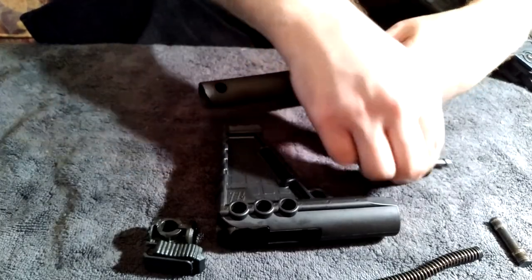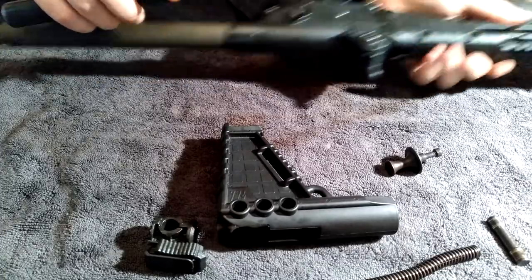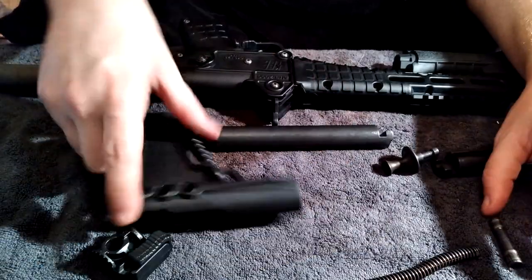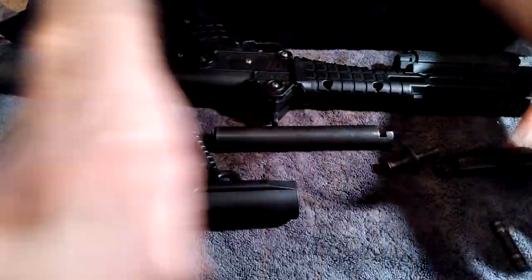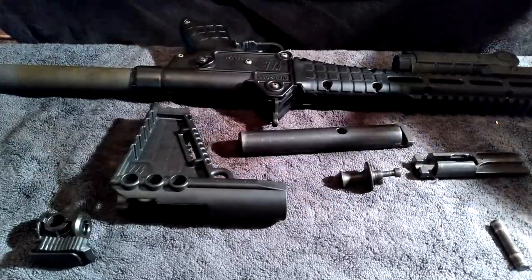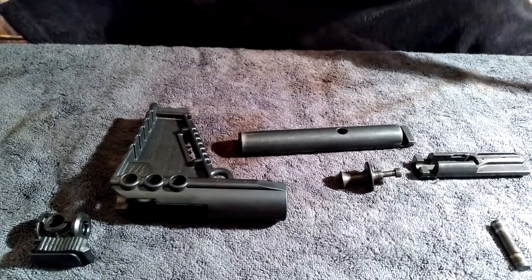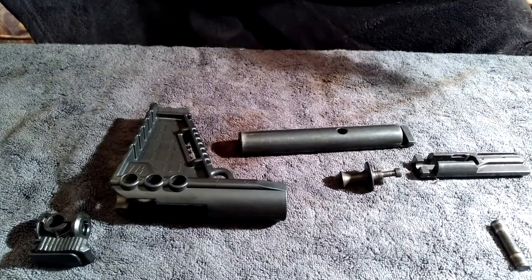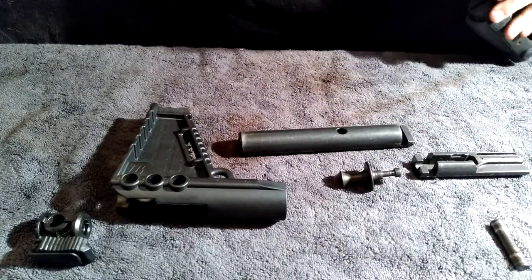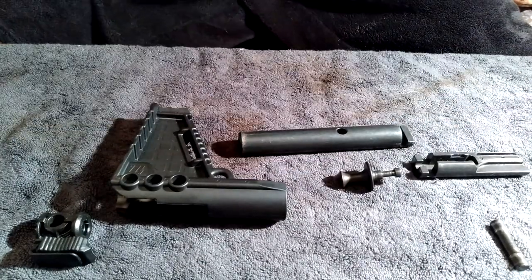Pull the charger handle to the rear and remove your spring, then remove the charger handle. Your bolt and bolt carrier come out — they come apart. I'm not going to clean it because I just cleaned it last week and only fired it once since then. And that's your field strip — from there you can just open it up and get in there to clean your barrel and anything else.